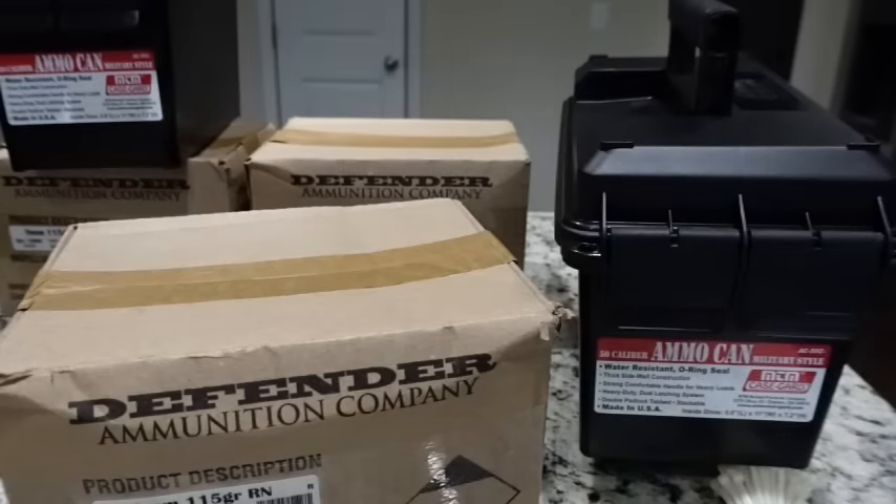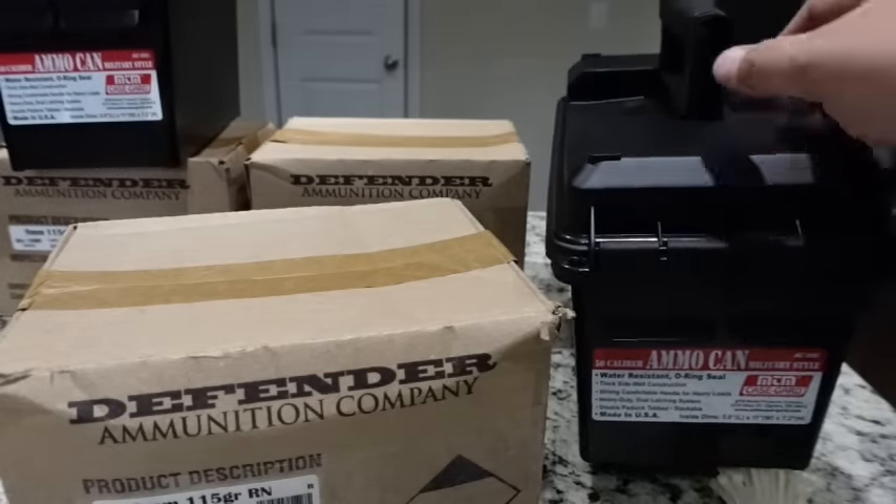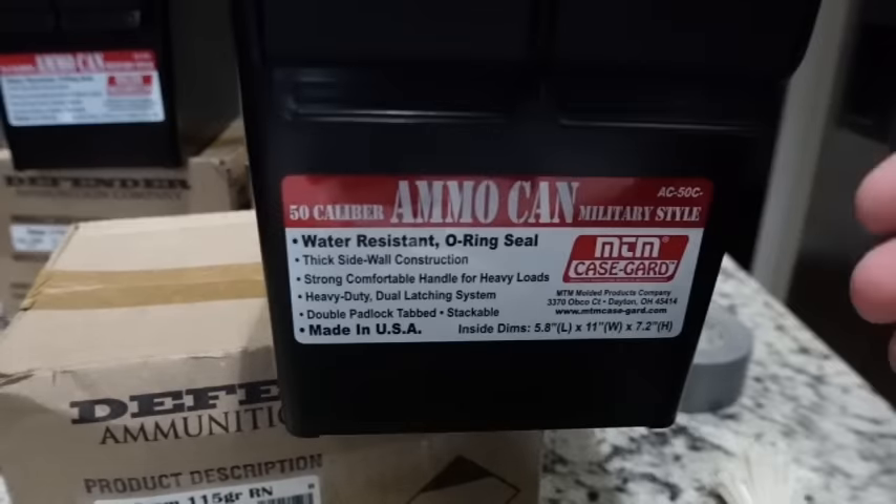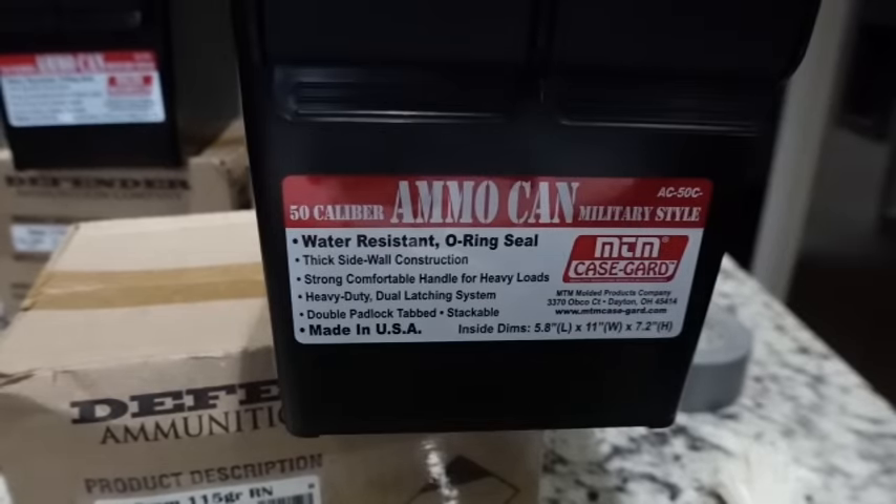Over the last couple of months I've picked up some ammo that I haven't yet added to my long-term bulk ammo storage solution. I personally am a fan of MTM products. I have a 50-caliber can here that I found on sale on Amazon, and it has been the most economical and trusted method I can find to store my ammunition.